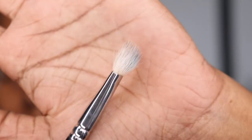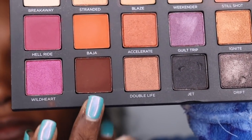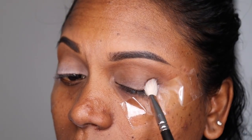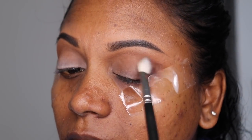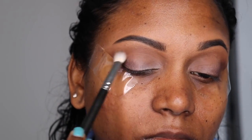Using a fluffy brush, I'm going to take the color Punk from the same palette and I'm just going to blend out the corner so I know where my eyeshadow is going to stop.